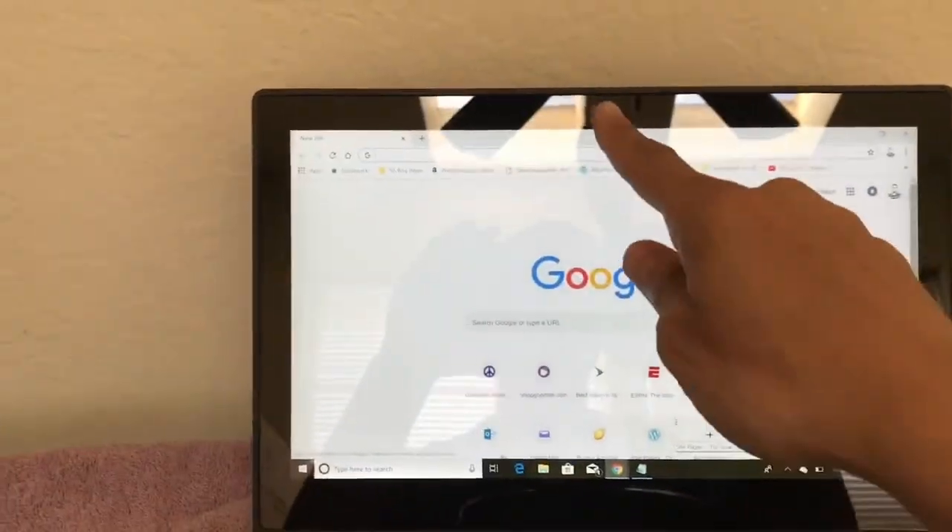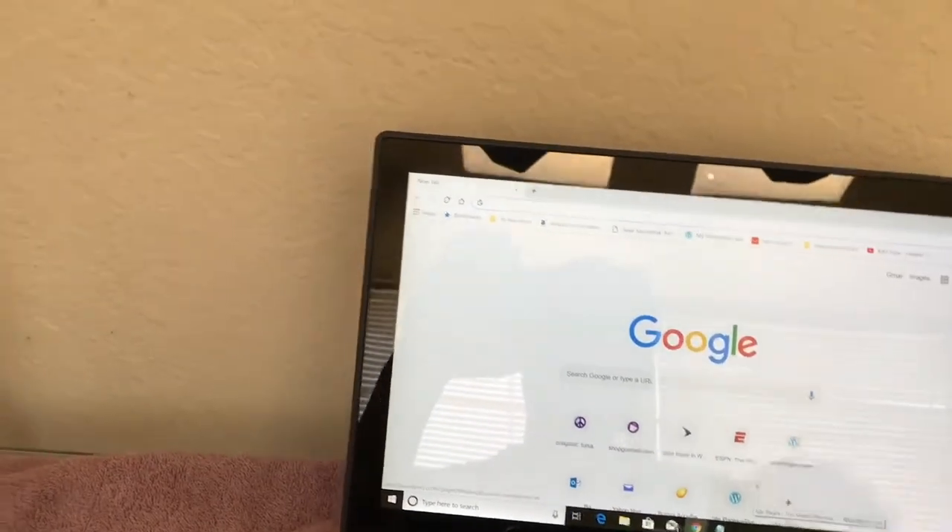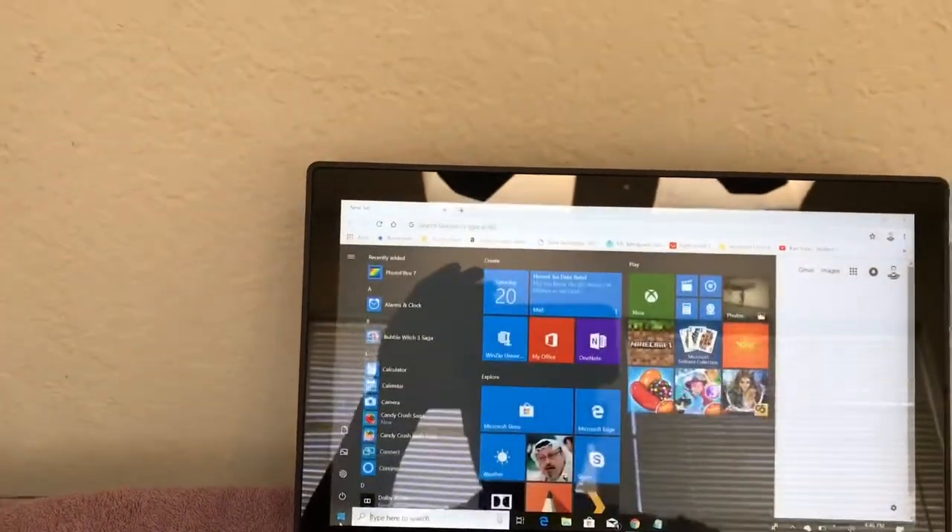The screen is 1080p. We have a webcam up here. Let me just pull up the specs for you.